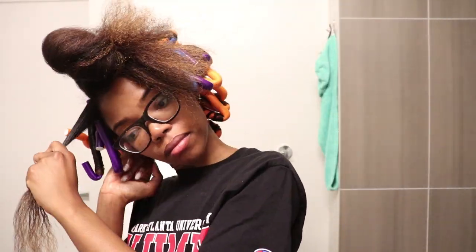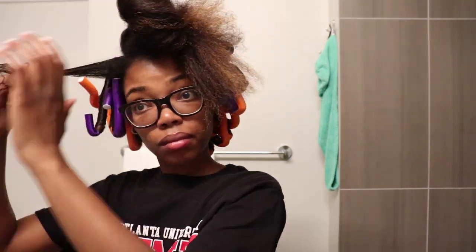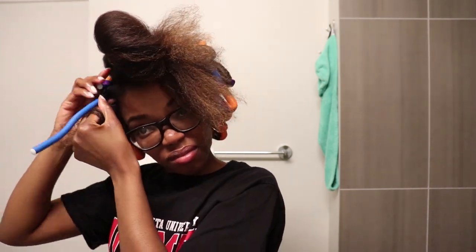Because I wanted different size curls in my hair, I did use different size flexi rods. The orange rods are the largest size flexi rods that I had on hand. The purple rods are like a medium size, and then these light blue rods are a small flexi rod to give a nice small curl in the front.